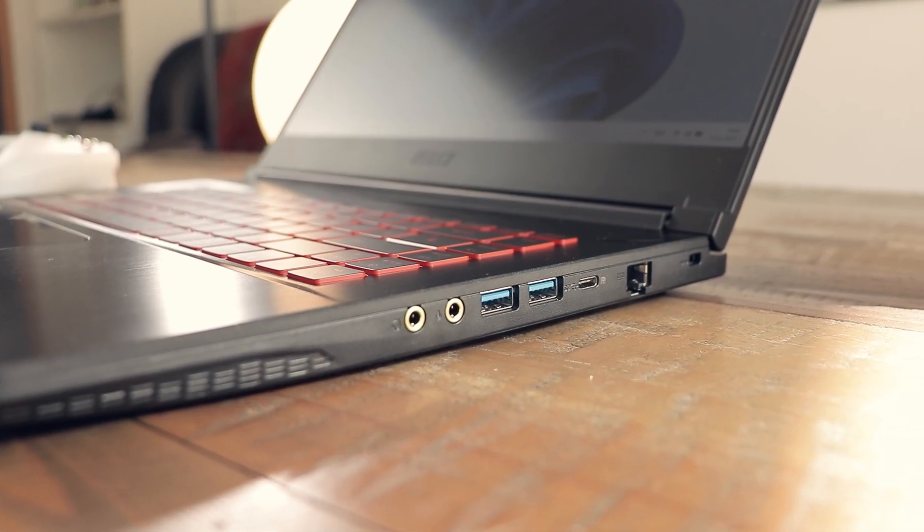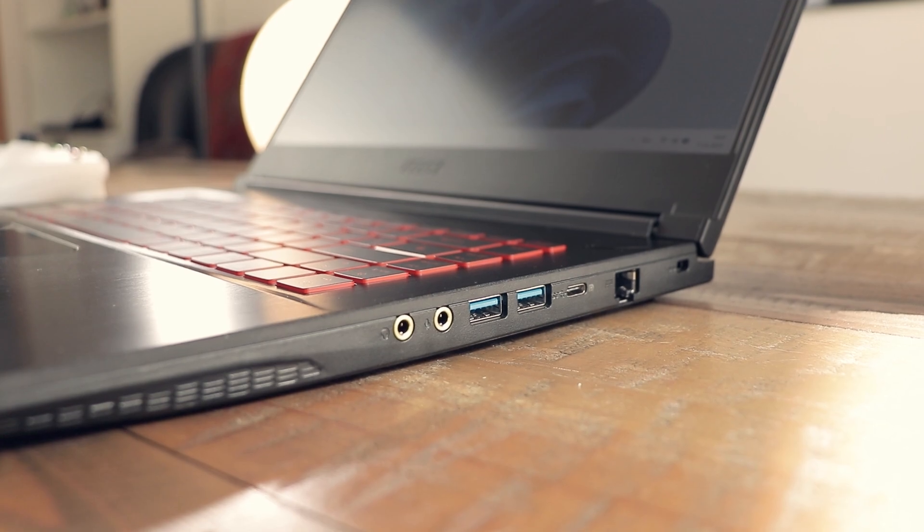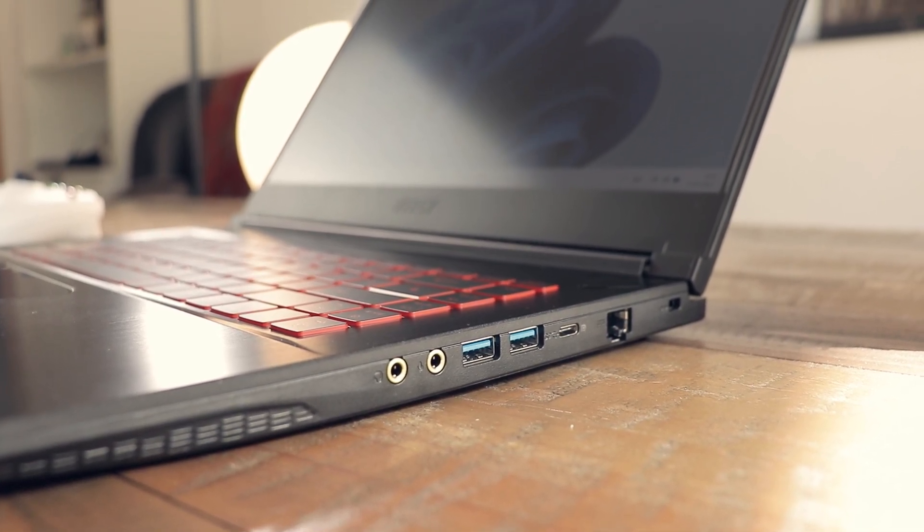So the connectivity is about what you'd expect and it allows for two external monitors. But most of the connections are on the right side of the laptop, which is suboptimal if you have little space to use your mouse.